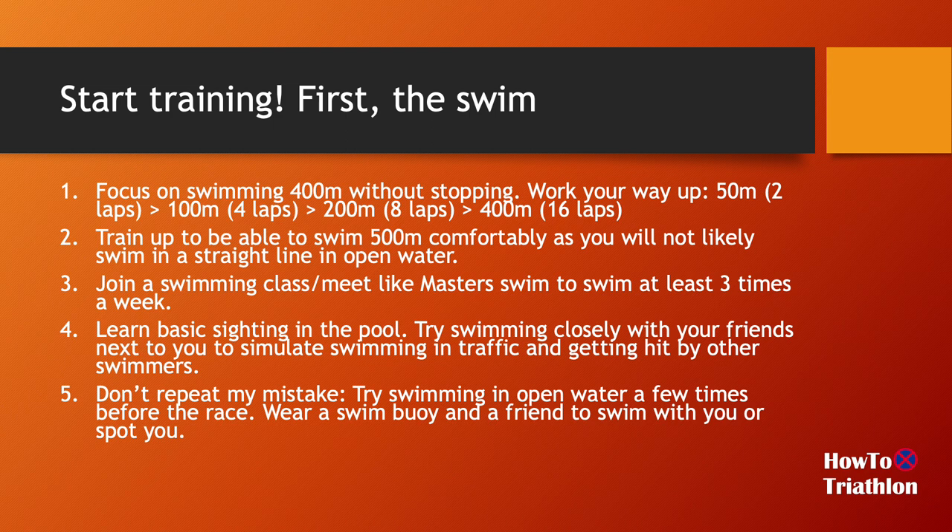I also recommend joining a masters swim or frequent adult swim meet, so that you're swimming at least three times a week — especially if you need to work on your swimming skills. With all that going on, you should be able to work your way up to 400 meters over a period of time. Once you get comfortable swimming, you can start learning basic sighting in the pool. There are many great videos on YouTube about open water swimming and sighting.